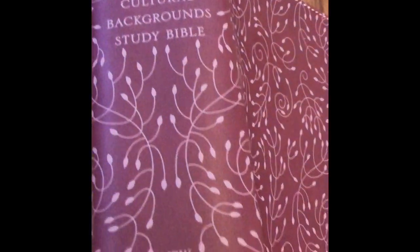It comes in a clamshell box. I have a leather soft cover. You can see it's this really nice pattern here of kind of like leaves — very pretty. This is the spine here. We have 'NRSV Cultural Background Study Bible' and 'New Revised Standard Version.' It has the perimeter stitching. It's a paste-down liner. It does have a sewn binding. This is the presentation page.